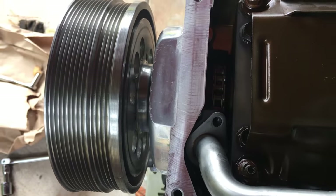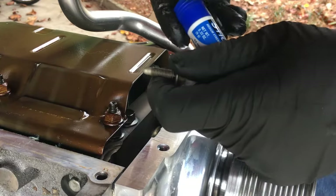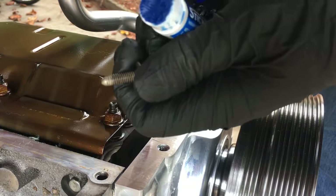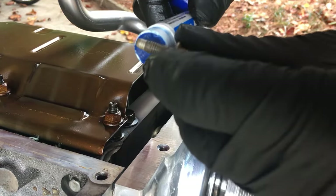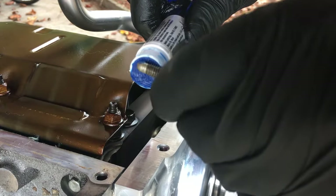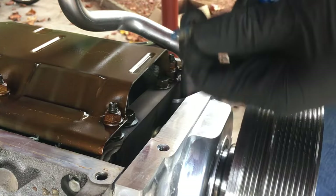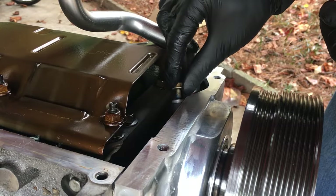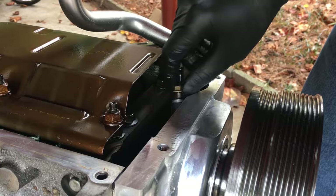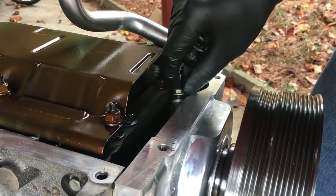It kind of pops into place. Now let's get this bolt up. I'm going to get my bolt and my stick Loctite, and I'll just get a little bit on there — I just don't want this backing out. Get it down in the hole, and I'm also going to torque this to 18 foot-pounds.